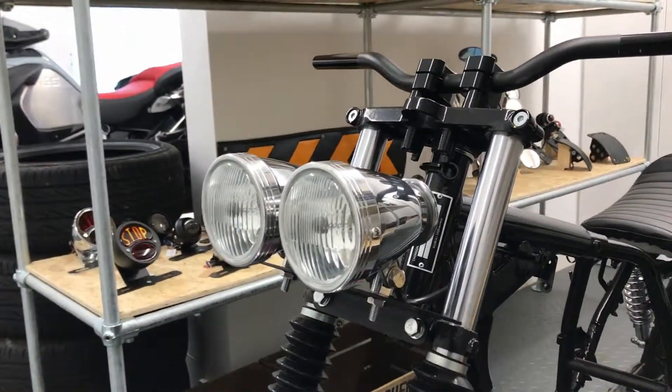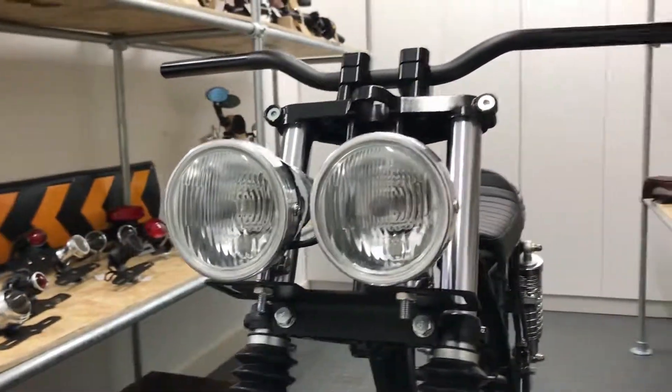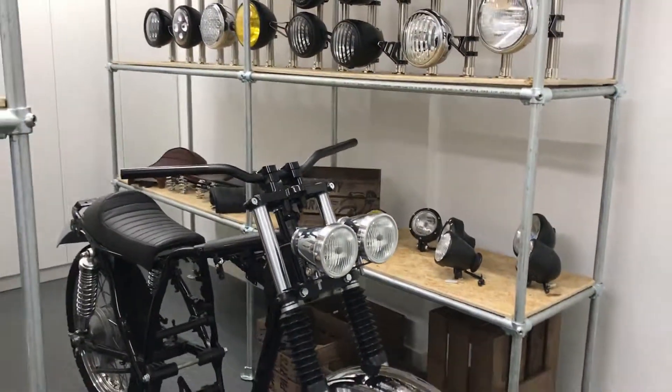Our bottom mount headlight sizes range from 4.5 to 6 inches in diameter and all come with a glass lens. You can even opt for them with a mesh or prison grill, and all seem to be canvas compatible. Thanks for watching.